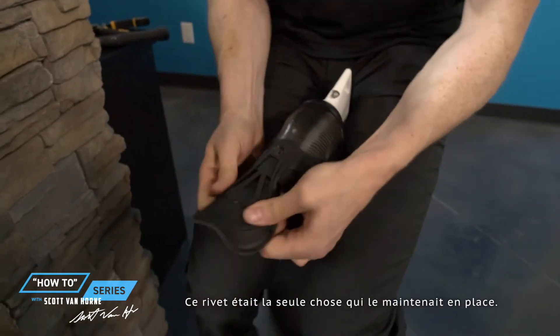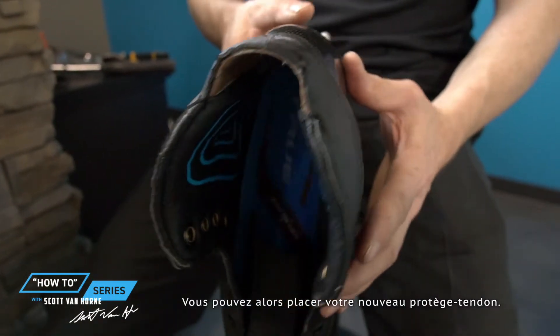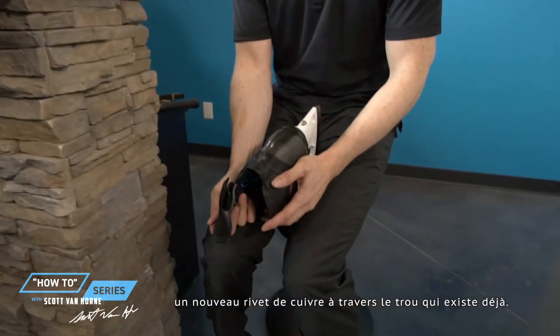The rivet is completely gone and you should just be able to pull the guard right off — the only thing holding it in place was the rivet. Now you'll have a new tenon guard, and it'll just slide back on. The hole will line up and you'll reinsert a new copper rivet through the existing hole.